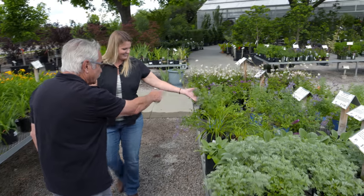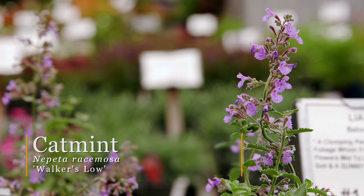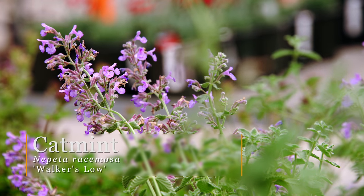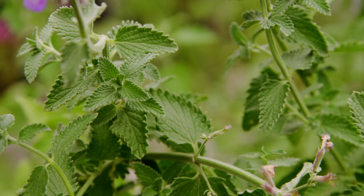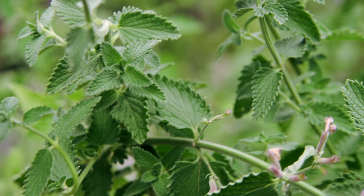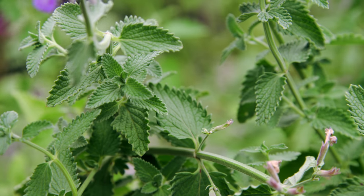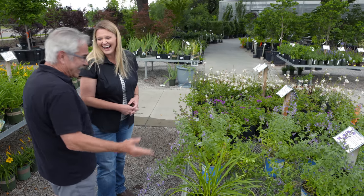Right here is the nepeta — the catmint. These are just rugged as all get out, and I love them so much. Constantly blooming throughout the summertime, and if it does stop, you can just trim it back and it'll flush out new foliage for you. The butterflies on a warmer day would be all over this stuff. It's got that kind of grayish-blue foliage, which is a nice combination.